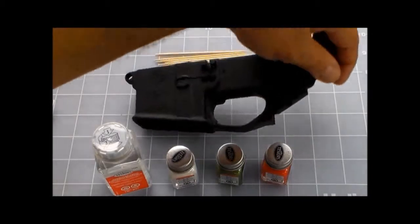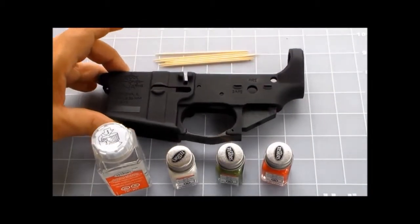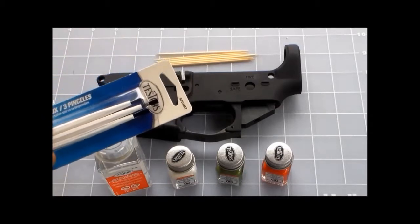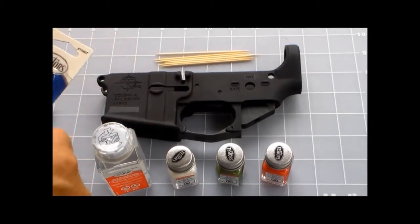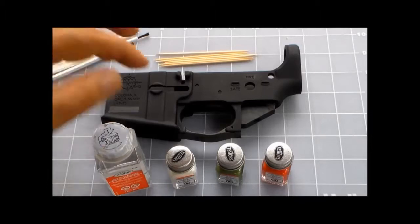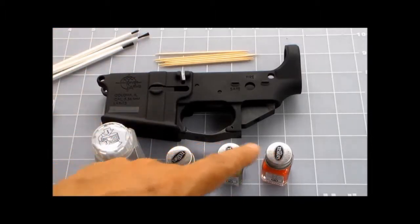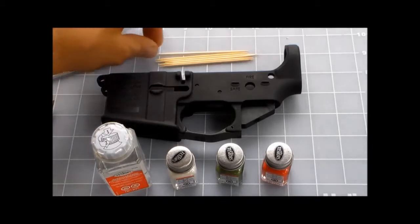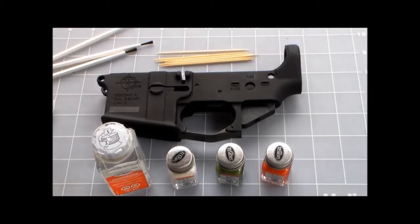You're going to need some of these brushes. I got them from Testors also. They're only $1.49 or so for the brushes, and each one of these paints is $1.49 — the paint thinner was a little bit more, like three bucks, but it's not bad. I got toothpicks too, which I'm going to use for mixing the paint.